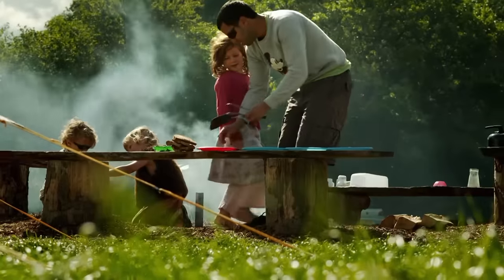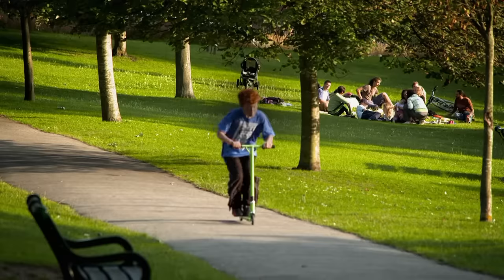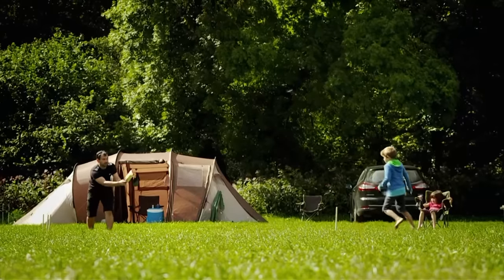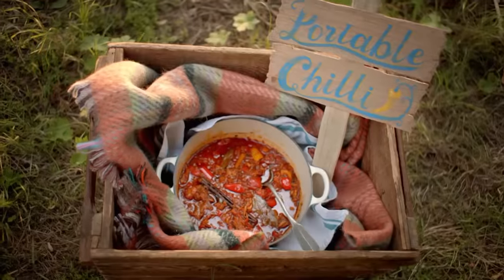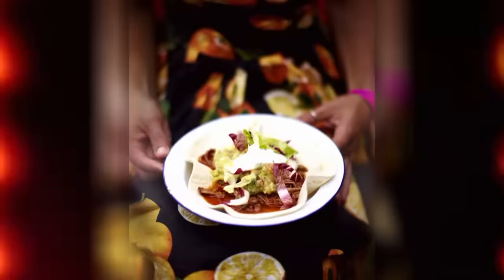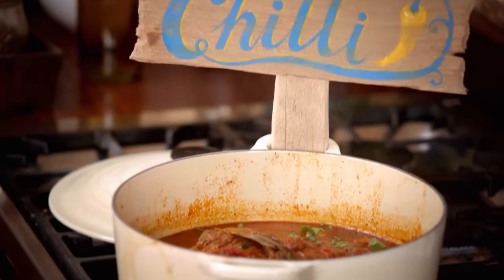The summer's all about getting away with friends and family and that time is precious. So here's a dish that you can prepare while you're packing to leave. It's an amazing chilli con carne, but not as you know it. This one's got proper texture because instead of mince, I'm using a delicious piece of beef brisket.